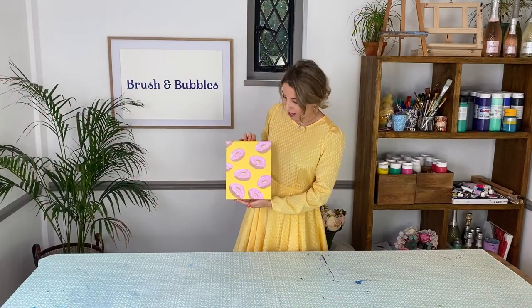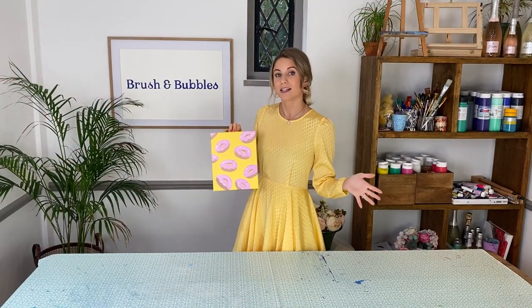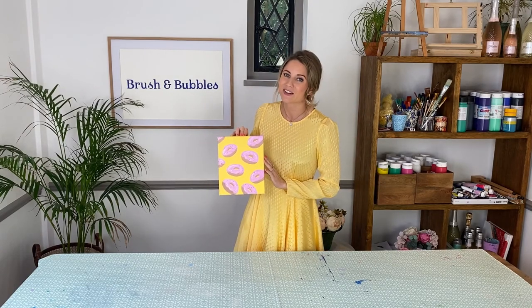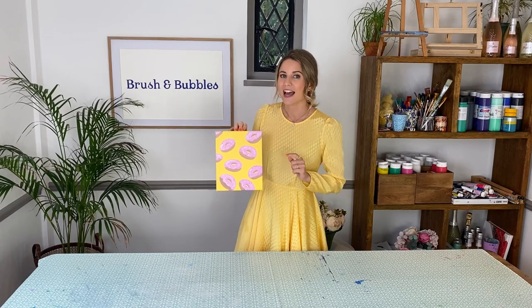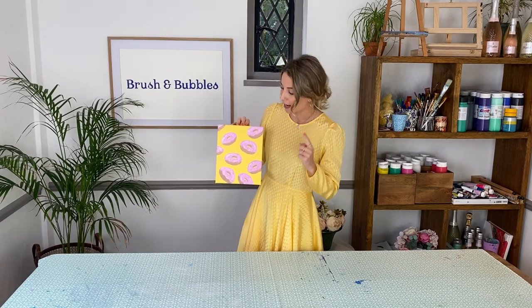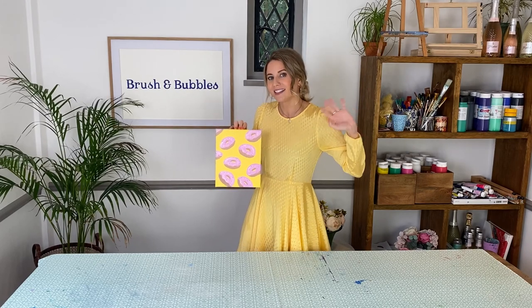As soon as you're happy with how many sprinkles you've added on top of your doughnuts, you have then completed your doughnut masterpiece! If you like this video then please don't forget to give us a little thumbs up and don't forget to subscribe to our channel so you can be the first to know whenever we bring out new art tutorials like this. Thanks everyone! Bye!